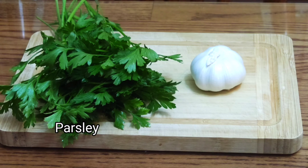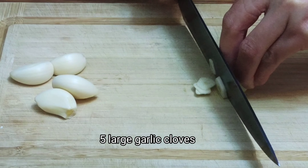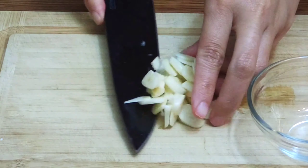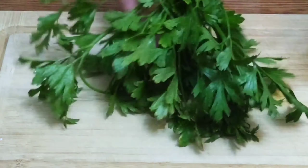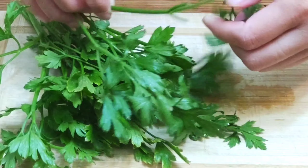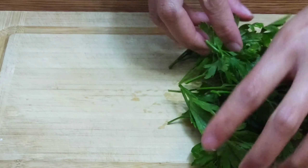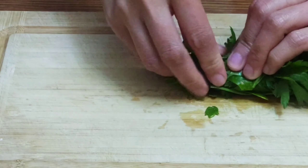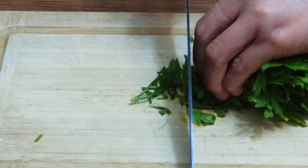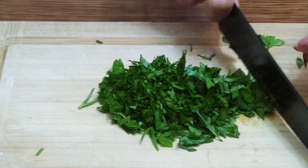We have some fresh parsley and a bulb of garlic. We have 5 large garlic cloves — you can also use 6. Slice it thinly. Take the parsley leaves and crunch them into a nice tight bunch to make it easy to chop. Chop the parsley and mince it finely.